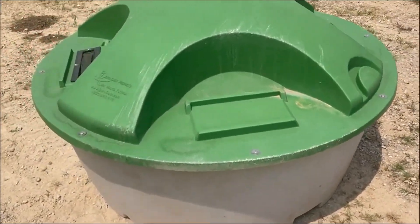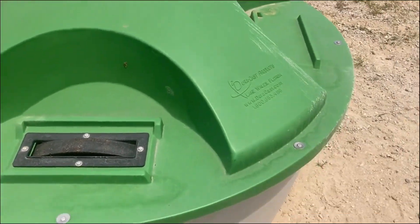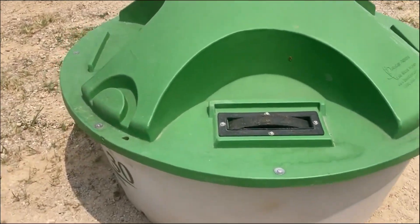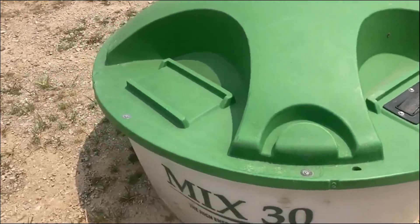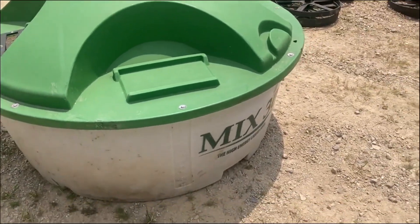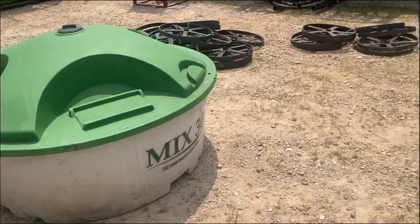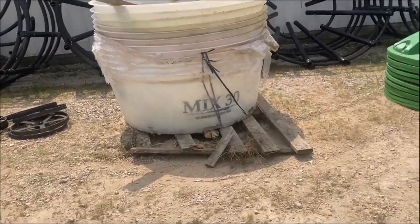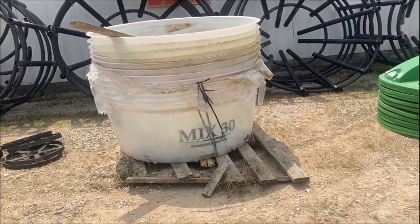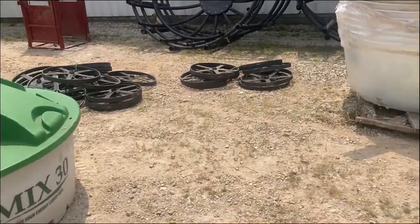We've got three of these that are put together. You are bidding on one. And we'll see how they go. This one assembled is what you're bidding on — just a little sneak peek. We've got about 13 more brand new on the skid at a future date.